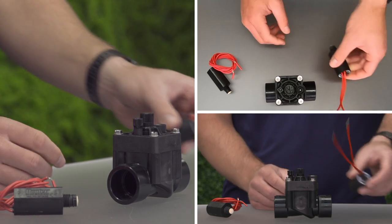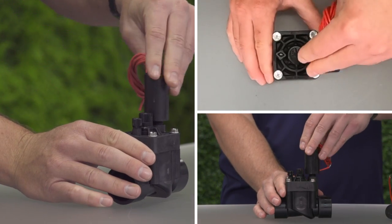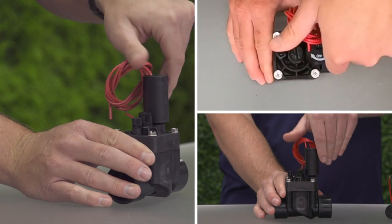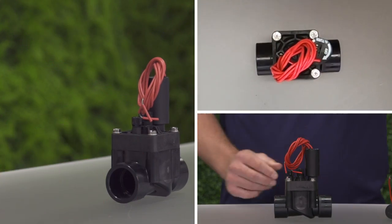Replace the solenoid if it does not function correctly. Reassemble the solenoid onto the valve in the reverse order of how it was taken apart. The solenoid should be hand-tightened. Over-tightening can damage the valve.